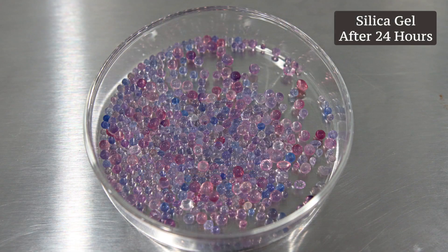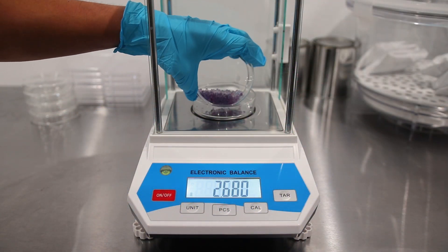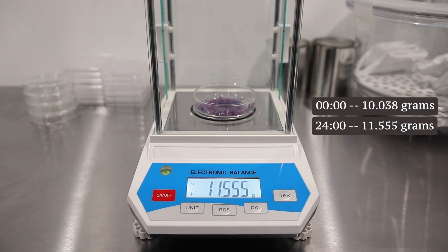After 24 hours we observe the silica gel transitioning to a pink color. Let's measure its weight once again. We obtain a weight of 11.555 grams.